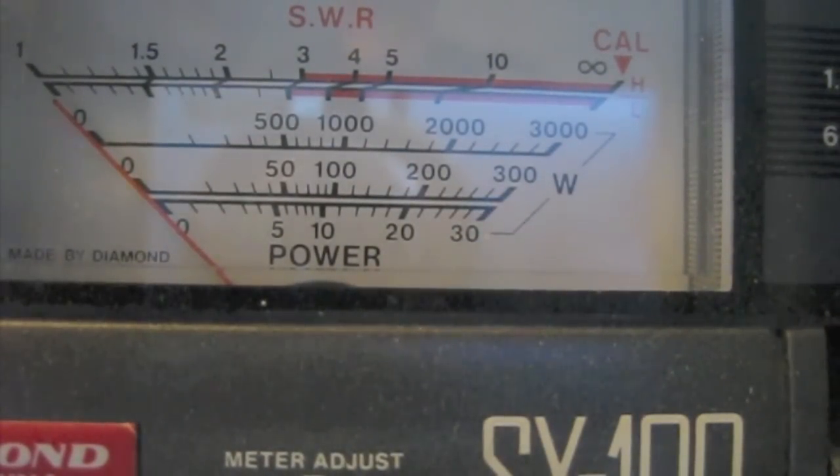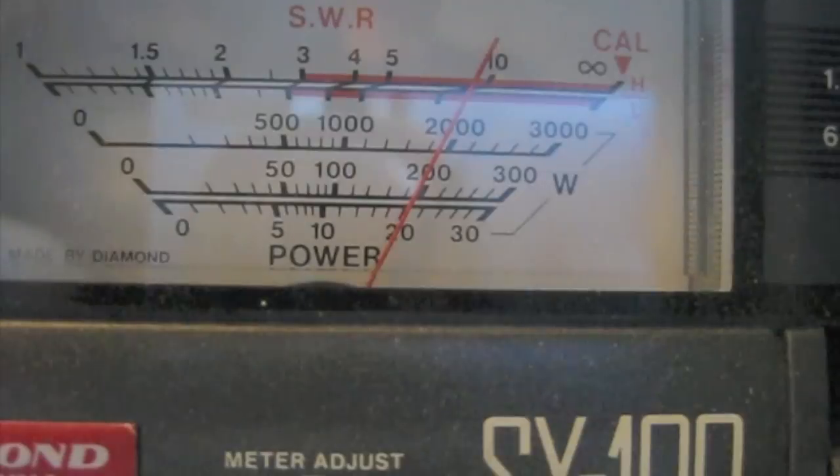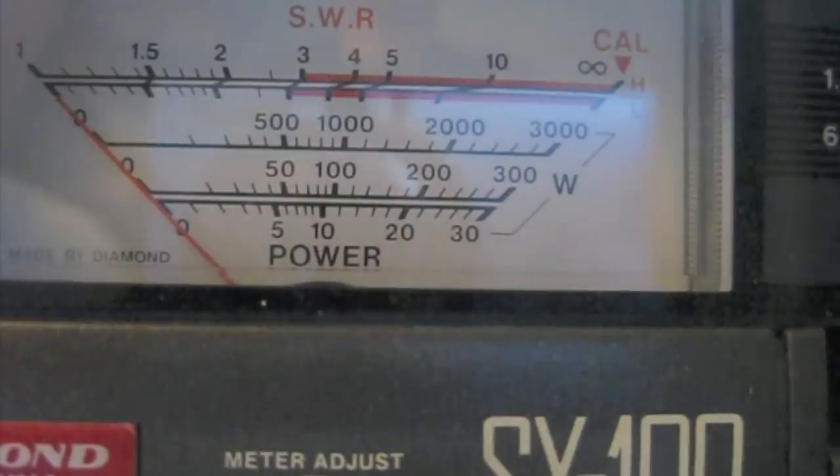We're going to start off with 20 watts — let me show you the 20 watts here. We'll adjust the K3 for 20 watts. So we're on the bottom scale, the 30-watt scale, and you can see right there it's 20 watts. Alright, so we're going to start with 20 watts.